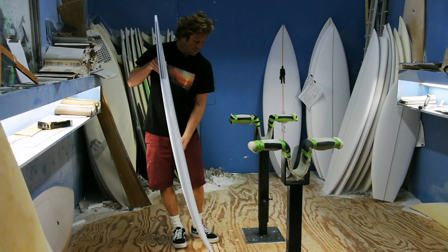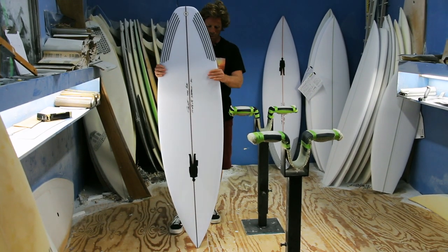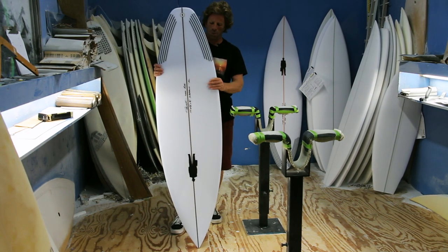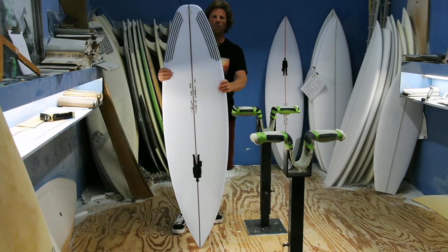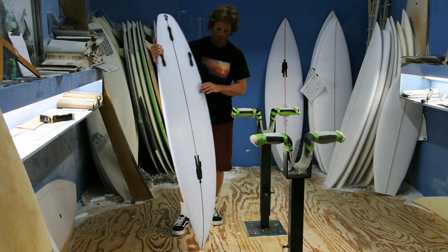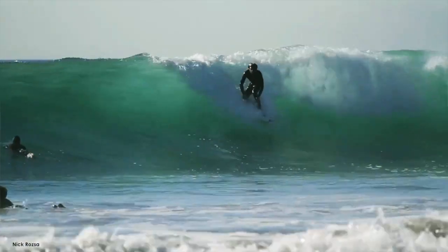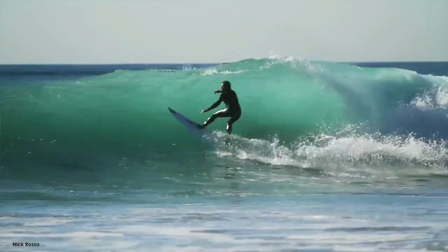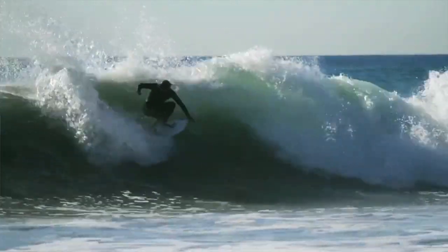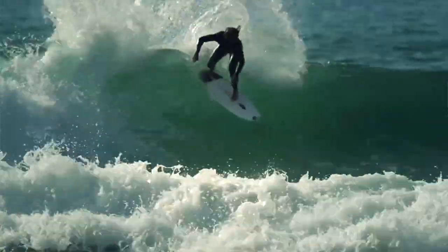I don't sell this as the super versatile everything model, because that's not what it is. There are certain boards that you have for a specific purpose. You have them in your arsenal and your quiver for when the waves are firing — this is one of those. I have a few board models like this for when you're going places where things get real and you need a scalpel. The Super Abound stems from the Greek root for 'to abound more and more,' and when the waves are abounding more and more, that's when you pull out these puppies.